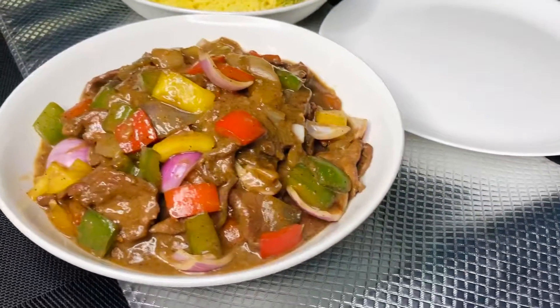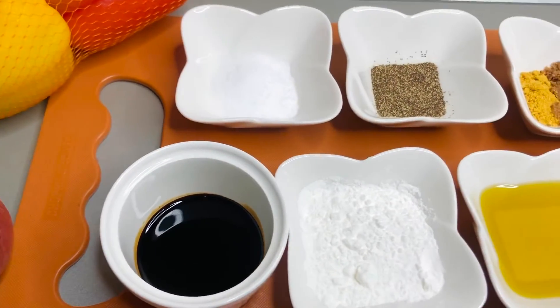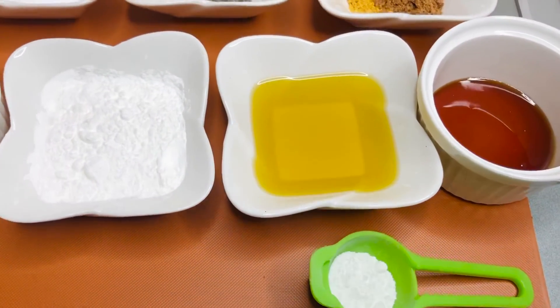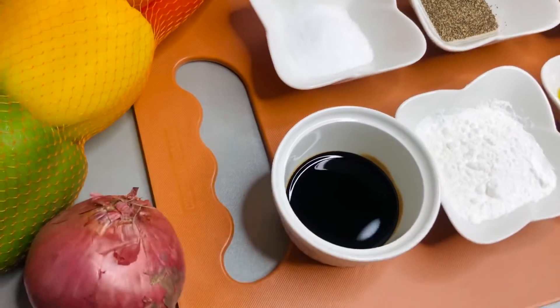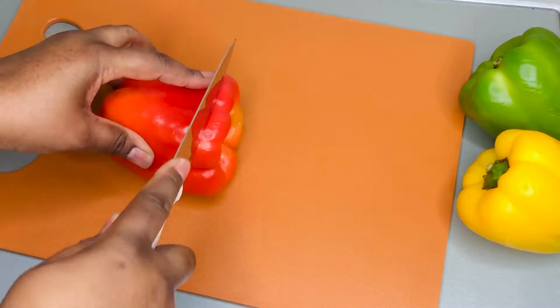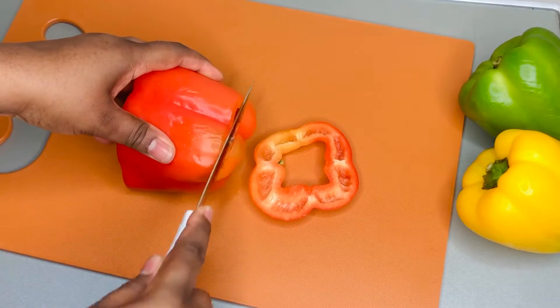This is one of the easiest recipes you'll find around, so trust me, once you try it you're gonna be hooked to this recipe forever. Here are all the ingredients that we're going to need — everything apart from the steak, which I'll be showing you soon. This is both for the marinade and to prepare our meal, so let's get right into the video.